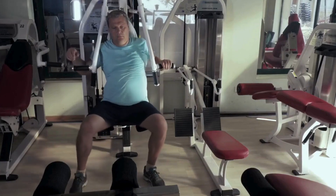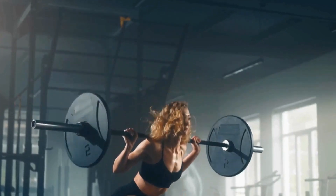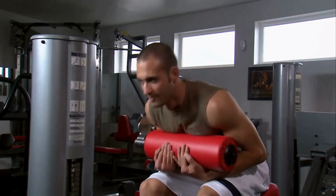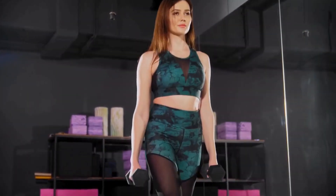Are you ready to conduct your own fitness symphony? Let's start with the beginner's harmony, a routine that includes squats, lunges, push-ups, and rows. Progress to the intermediate concerto, where deadlifts and overhead presses join the ensemble.